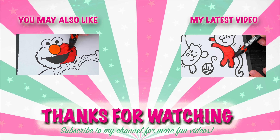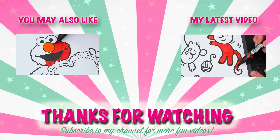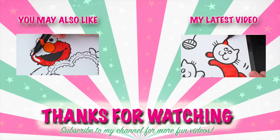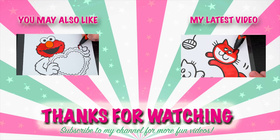Wow, coloring is so much fun. Like this video if you like to color too. If you enjoyed this video, then be sure to check out my last Sesame Street coloring page video. And don't forget to subscribe and hit that bell button because I post fun videos every single day.